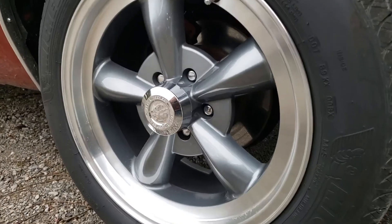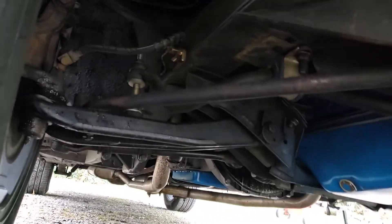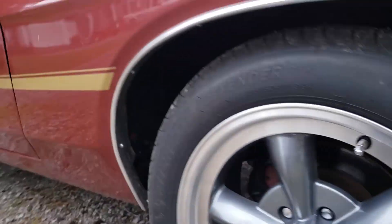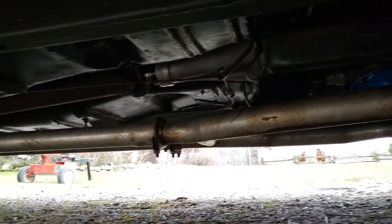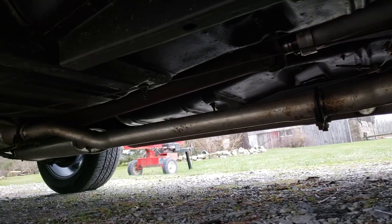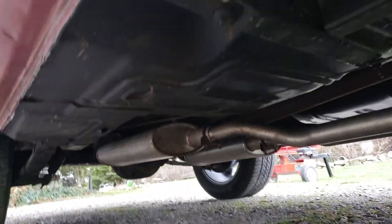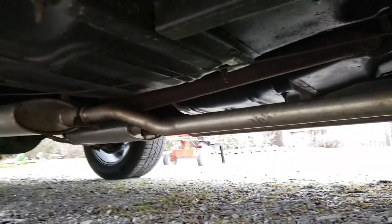Matching aftermarket rims on the rear as well. Rotors look good, pads look good, treads look nice and even — no signs of misalignment or any issues like that. Looking underneath, it's pretty solid — I don't see any real issues. There's one little tiny pinhole in the floor below where your foot goes for the accelerator — I took a picture of that. There's also a little dent on the rocker, but it's not too bad at all.